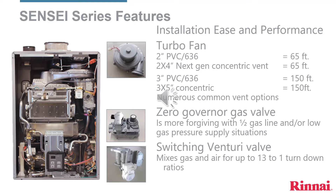The most exciting change is you can now vent a Rinnai tankless water heater with 2-inch PVC 636 vent pipe. Another addition to the model lineup is a new smaller concentric vent pipe, 2-inch by 4-inch. The existing 3-inch by 5-inch concentric is compatible with Sensei. Rinnai's concentric vent options mean one less wall penetration and more flexibility to vent termination clearances.